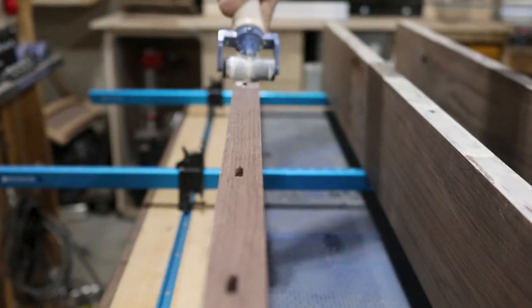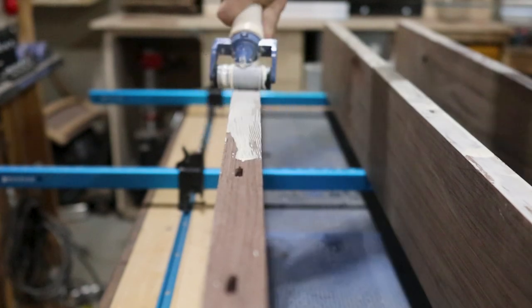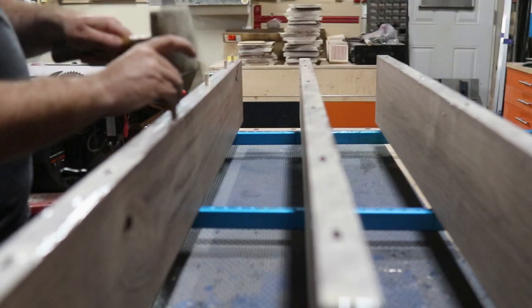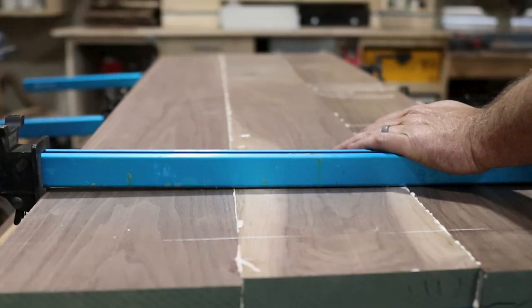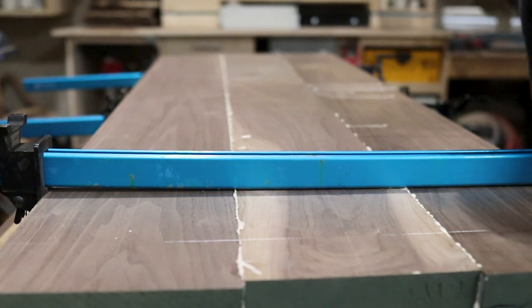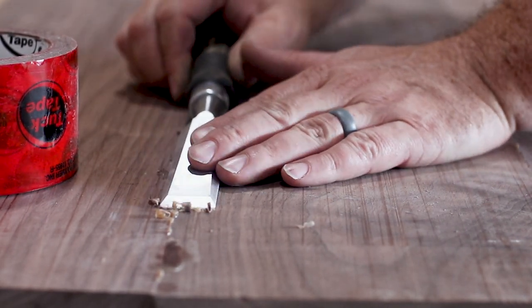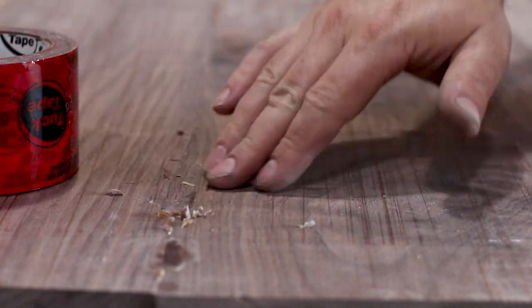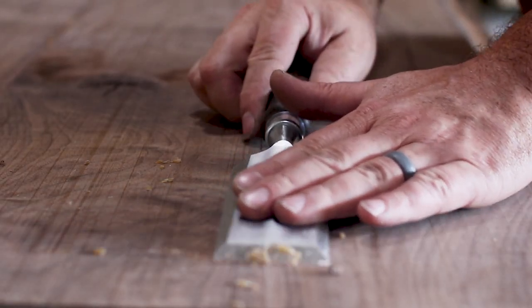I glued up the panel with Titebond 3, which I have in a rolling brush made by Rockler. This was a fairly straightforward glue-up — the process didn't take long and my seams were absolutely perfect. With a bit of clamping pressure, I had a nice even bead of glue squeezing out and let it sit and dry. And — do what I say, not what I do — don't use a good chisel to scrape glue.